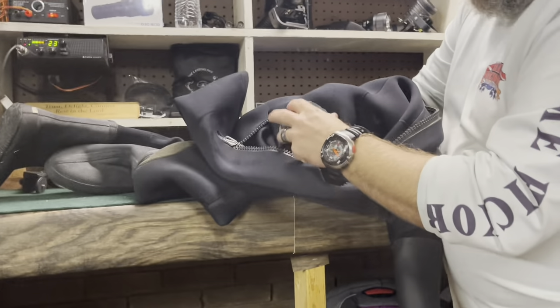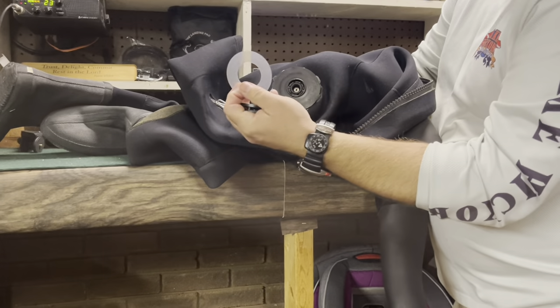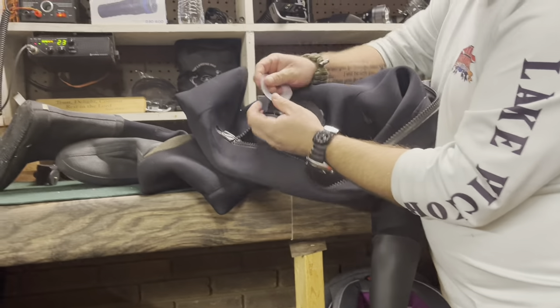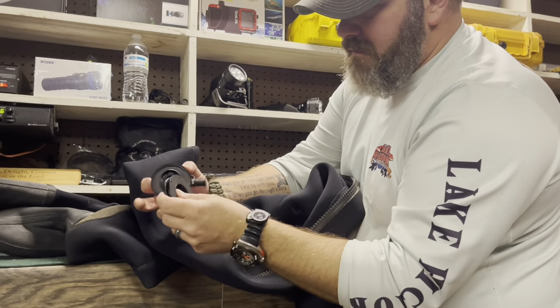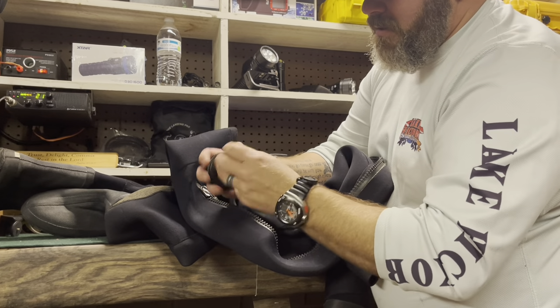I'm going to go ahead and take off the backside of the valve, and that little spacer there. All that spacer does is it creates a decent seal and it keeps this from actually kinking that grommet. That's what that spacer's there for.